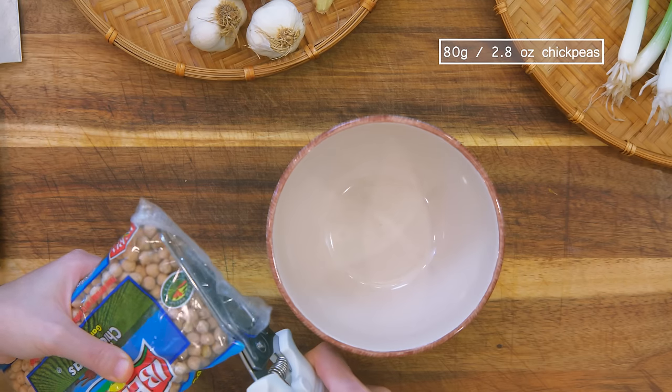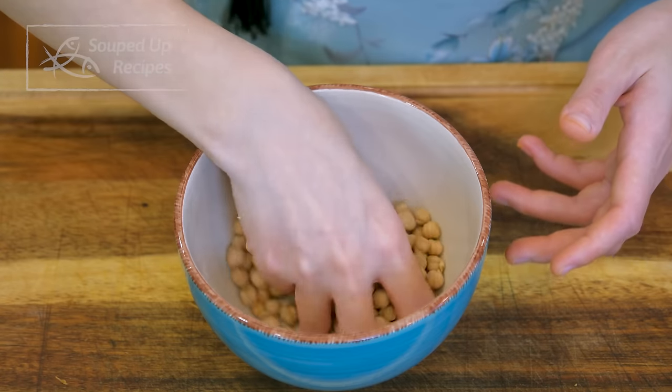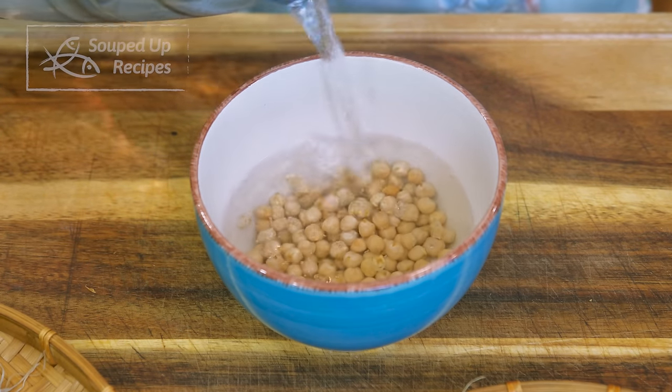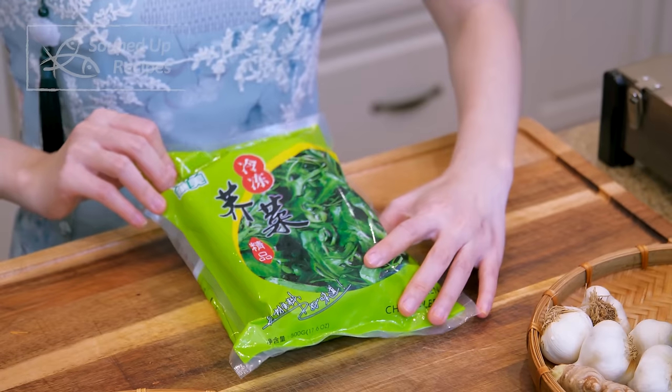You will need some chickpeas for making the Uzbek pilaf. These are dry and usually need to soak overnight. But since we don't have a whole night to wait, I boiled a pot of water using an electric kettle to soak the chickpeas — this way it will only take 1.5 hours to rehydrate.